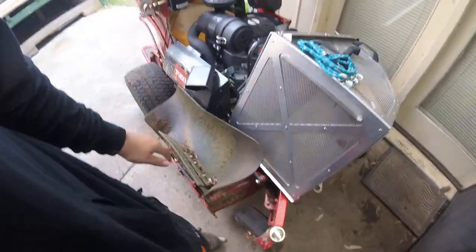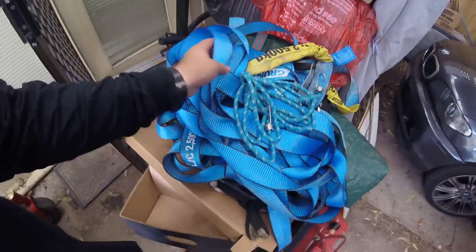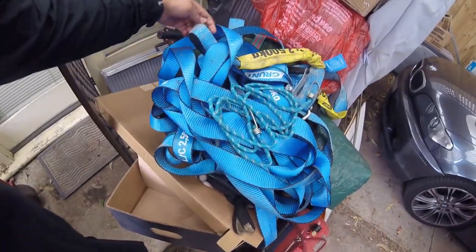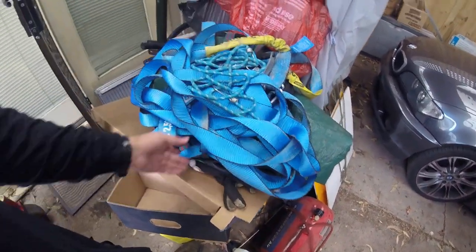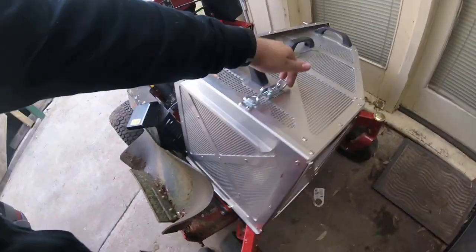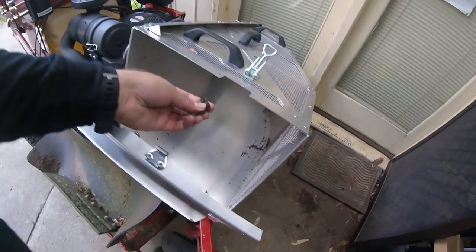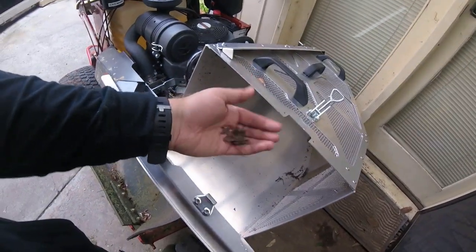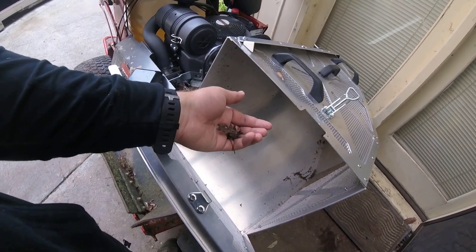It cuts everything up so fine. I took it into a big clean-up today — there was a massive pile of leaves on the lawn. I'll throw a bit of that footage in here for you. It just pulverizes them. Really, really good combo whether you're catching, mulching, or side discharging — I've noticed a big difference.